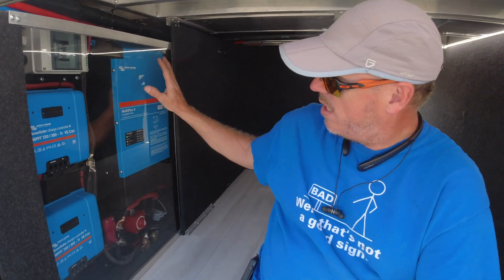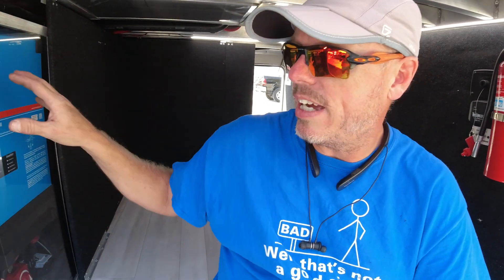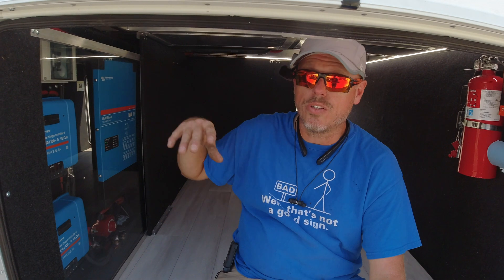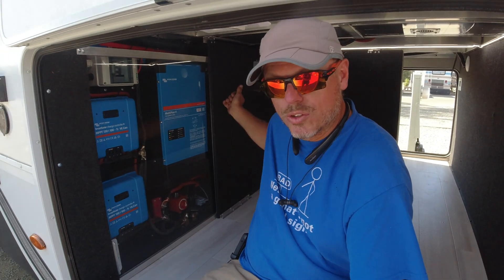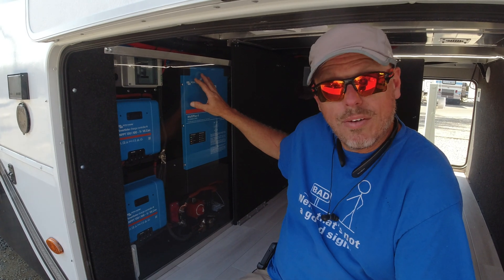But I really like it — it's going to be fantastic for people. Whenever you're off of shore power and it's inverting, it does couple leg one and two to provide 3000 watts onto the whole rig. You do have to practice power management — 3000 watts is not shore power. It's based on your solar and your storage capacity.